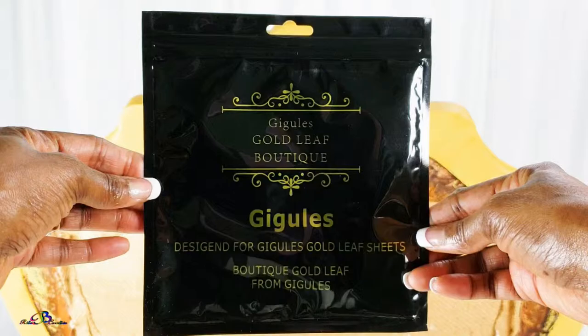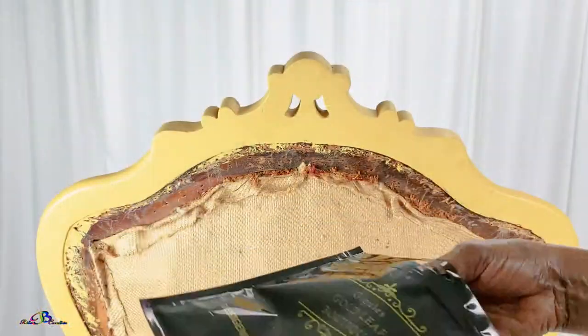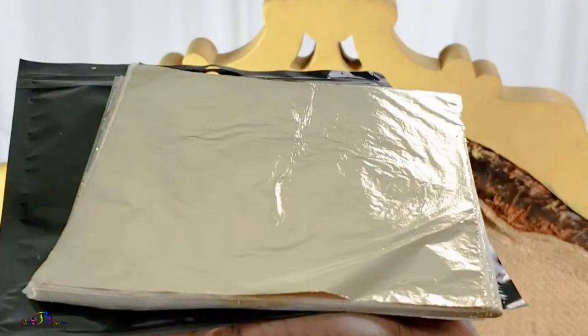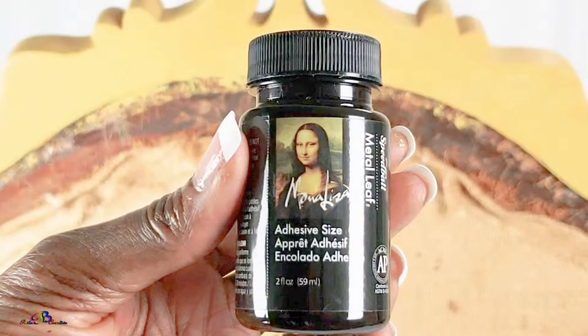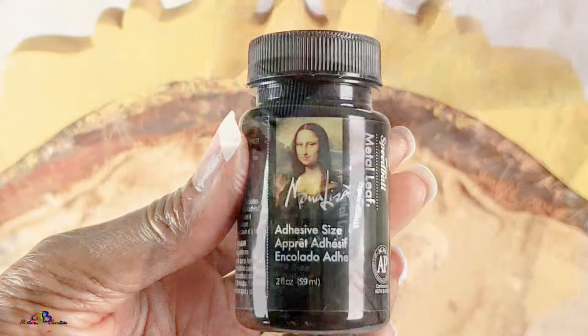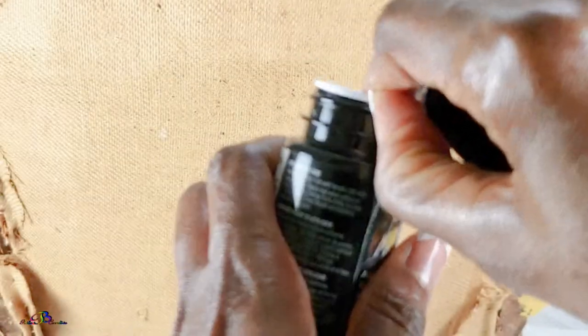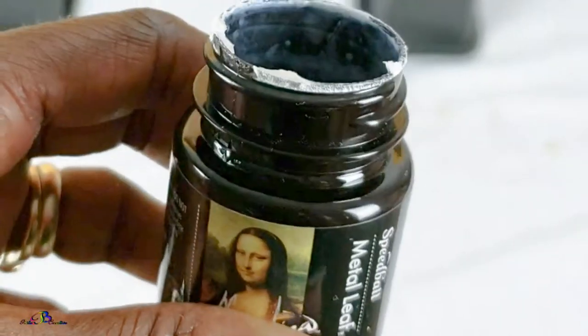The gold leaf comes in thin sheets sandwiched between tissue paper and is very fragile. Therefore, you must be gentle or it will rip apart. The glue adhesive has a very thin and milky consistency.